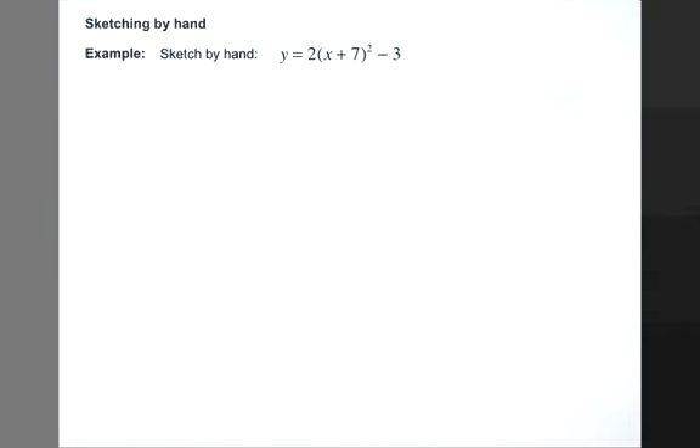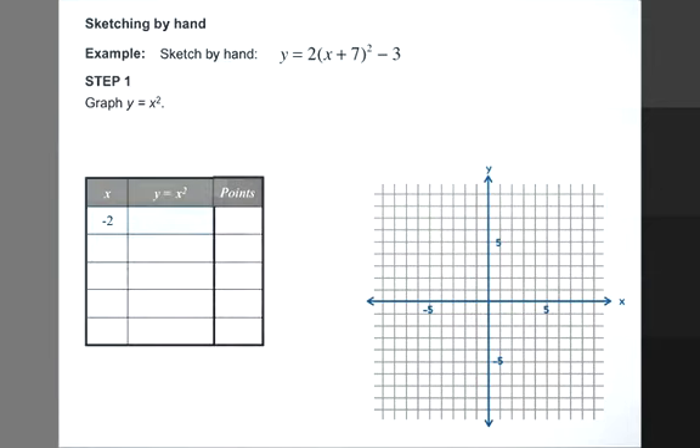We are going to sketch by hand the quadratic relation y equals 2 times x plus 7 squared minus 3. Our first step is to graph y equals x squared. Y equals x squared is the starting point for all of our sketching by hand.